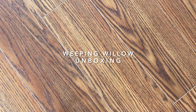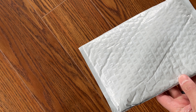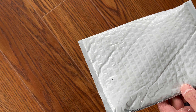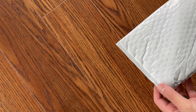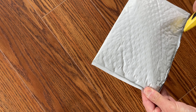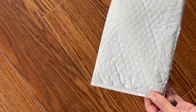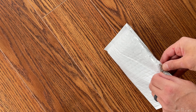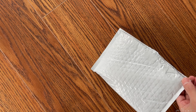Hello fellow plant enthusiasts, here I have a package that arrived from an Etsy purchase. The seller was Natural Soap and Gems, and I basically bought four rooted cuttings of Salix babylonica, commonly known as the weeping willow.